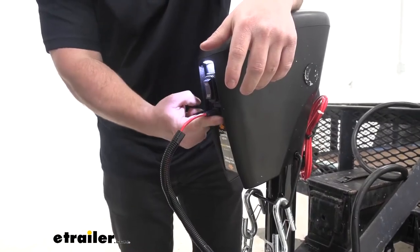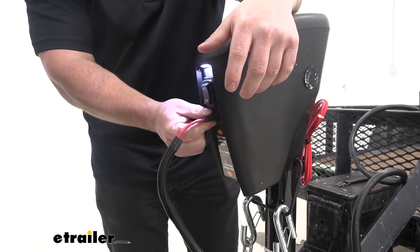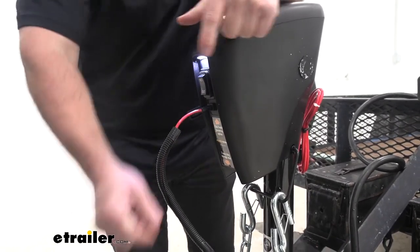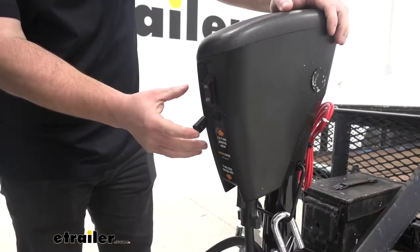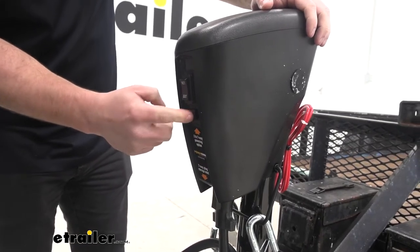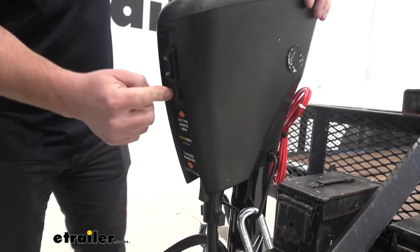Right underneath the button is where you plug in your 7-pole. Make sure you do that first before you plug it into your vehicle, then run the other end to the 7-pole on your vehicle. Once you've unplugged your 7-pole and you're not going to use it, it does have a rubber cover that keeps dust and gunk out of there, so it's nice and clean when you go to use it.